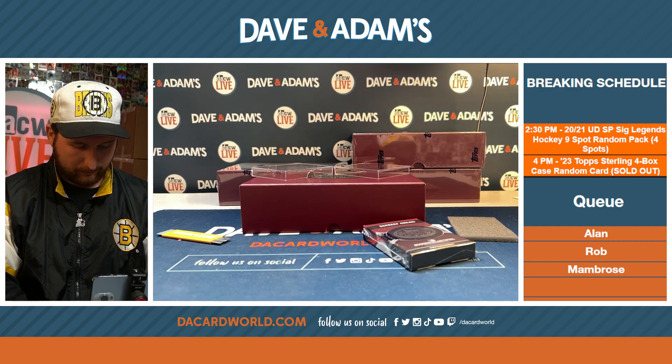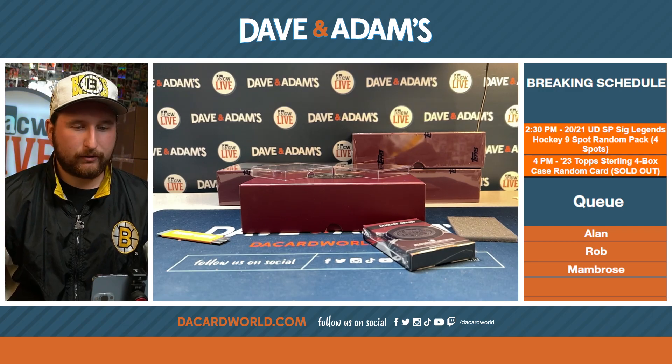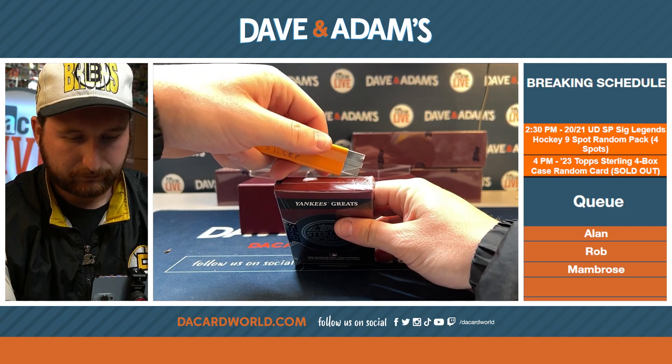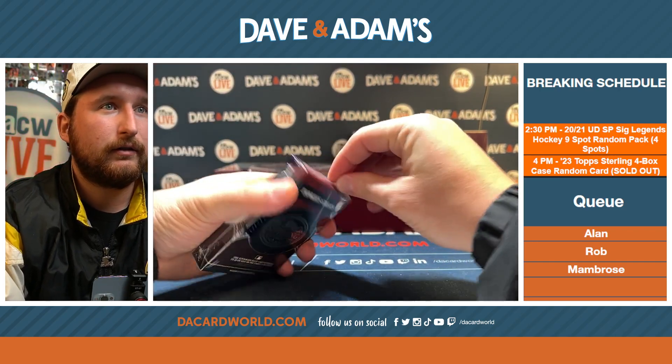Larkin out of 25. We shouldn't repeat players, but you never know. We'll fix that if we have to. If we get another Barry Larkin out of 25 — you just never know.